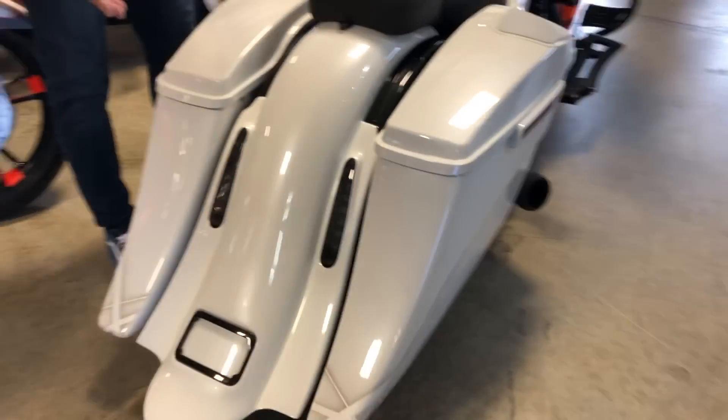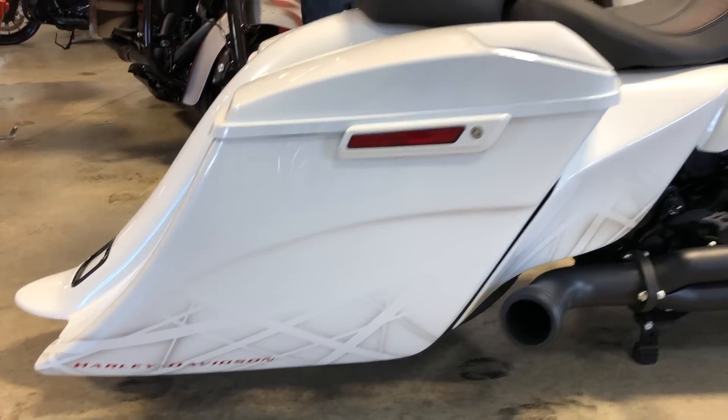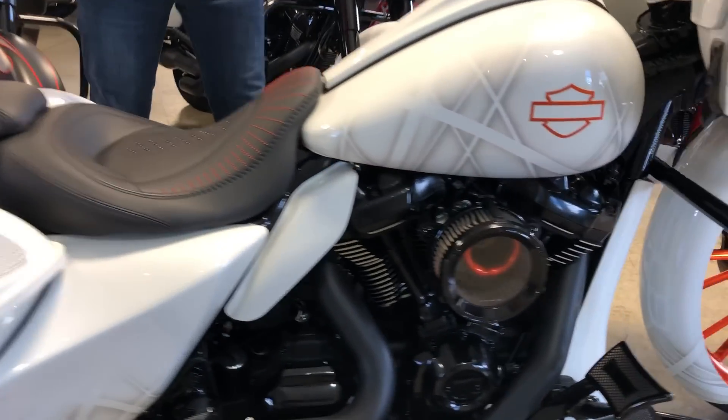Look at that rear end. When you get a better looking rear end than that, you don't have to let me know. CBO style taillights, and when you see all of the graphics done — the shadow graphics — it really sets this bike apart.